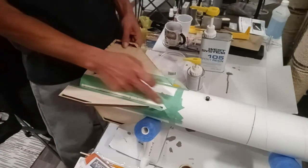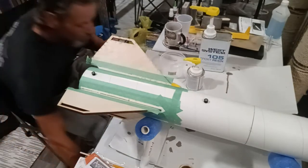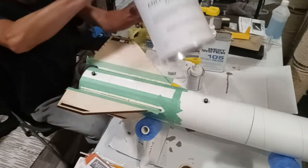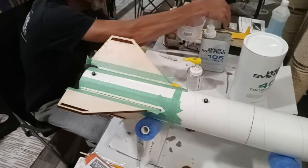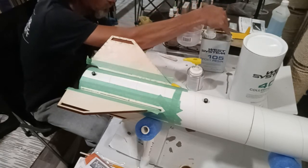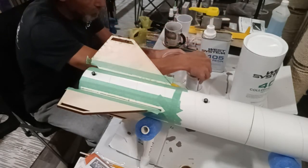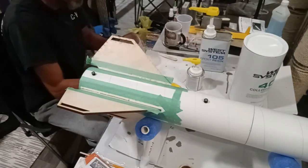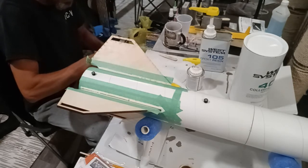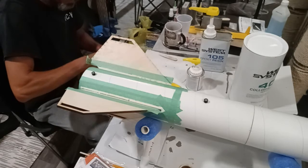So this is the area of the fillets — I'm going to mix up some epoxy and get this done because it's getting late. I'm going to use that filler. We're just going to do one pump of each, because I don't know exactly how much I need. I'd rather have enough to get one or two fillets done and then have to mix up more, rather than have way too much — because epoxy isn't cheap.